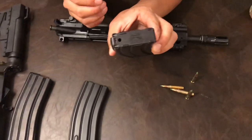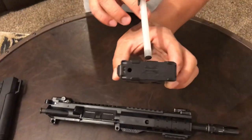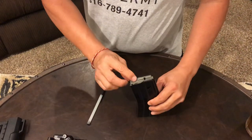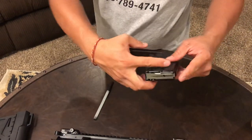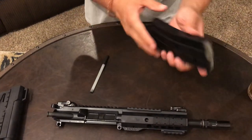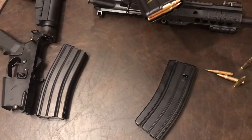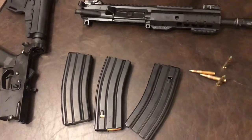The magazine was $3.99 - can you believe it? It's a Palmetto State magazine. It works - you push it down, the magazine goes up and down evenly. It's not an old surplus magazine with a crappy follower. This follower is great, dated 04/2019 - brand new. I got some older ones too.